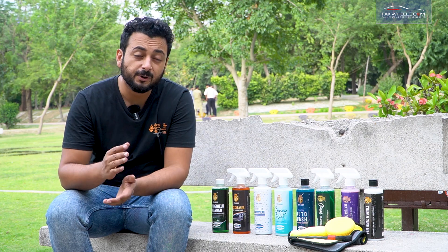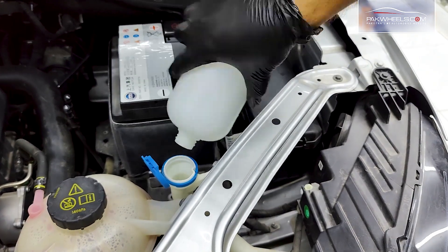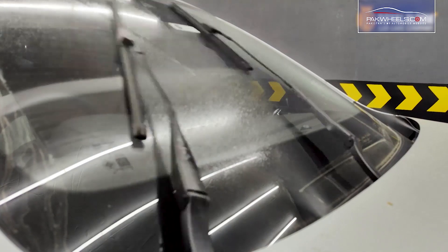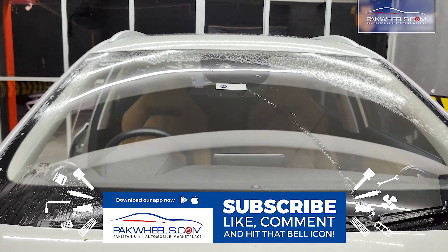My all-time favorite is the windscreen washer fluid liquid. This is a 500ml quantity liquid — a little bit goes into your windscreen washer fluid. It won't scratch your wiper blades or dry them out, but lubricates the screen and gives a stick-free finish.